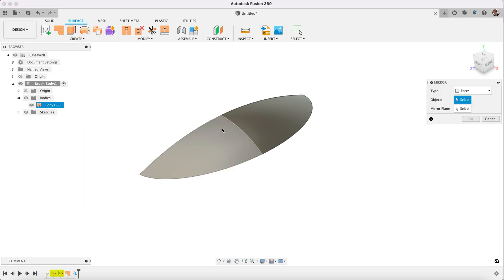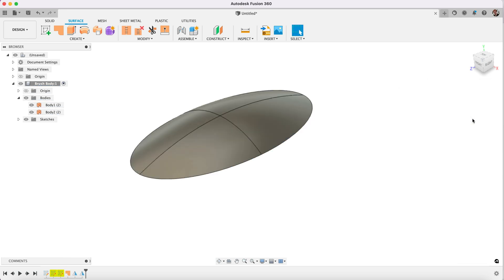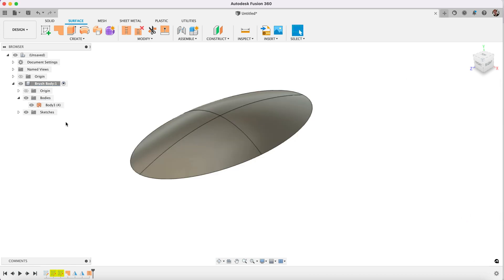Now we're going to do the same again — we will mirror this but in another plane. So we select, and our mirror plane will be this. So now we've got two bodies which we can stitch together, and it will actually then create it into one body.